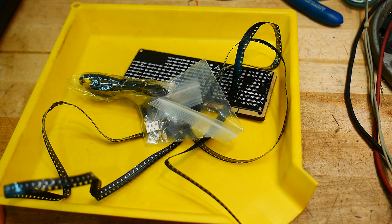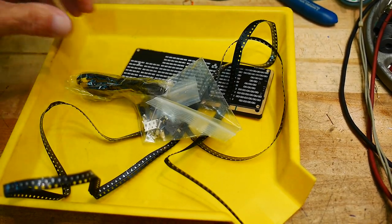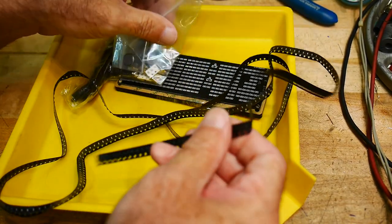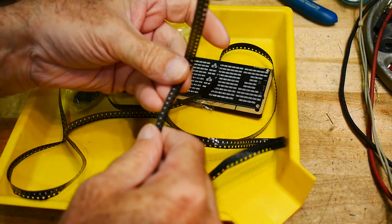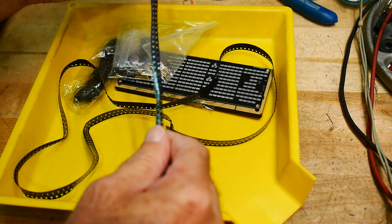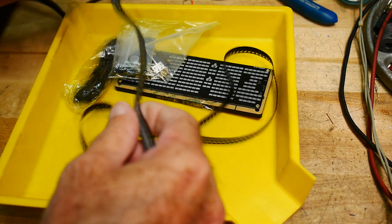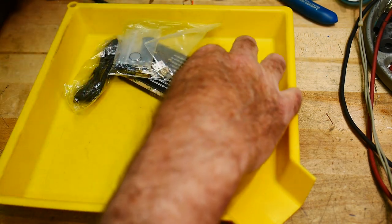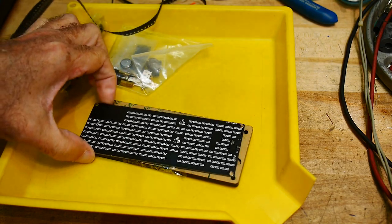What do we have? We have a ton of LEDs. Oh my God, look at these LEDs. They're 0602s, I think. Oh, they're teeny tiny. Oh my God. Look at the PC board.